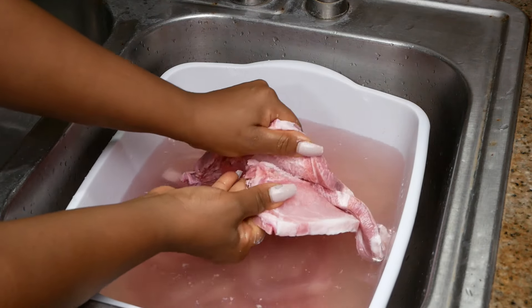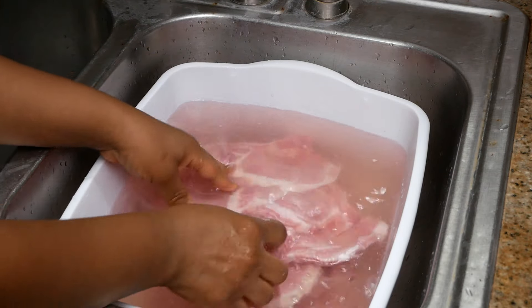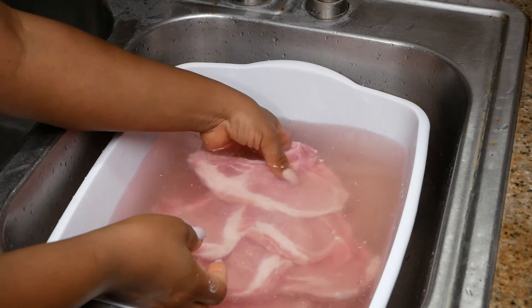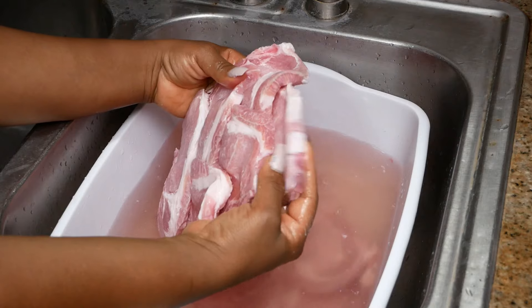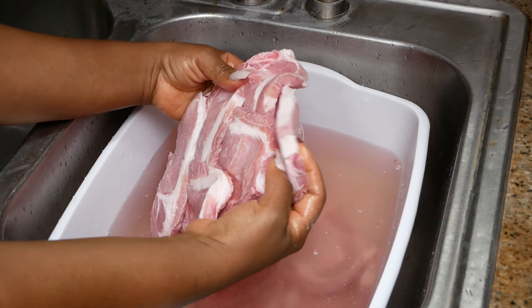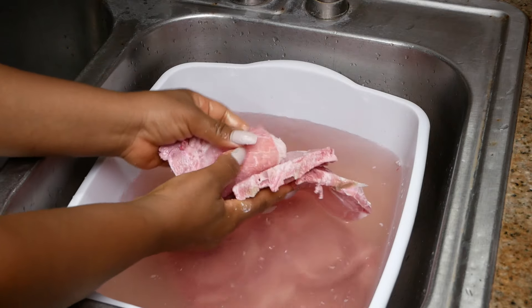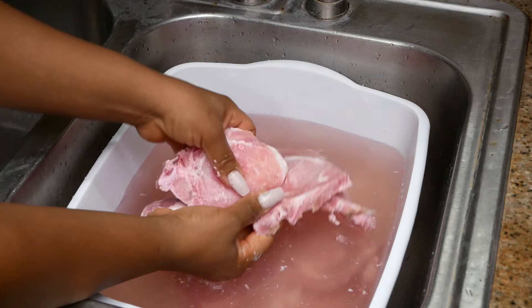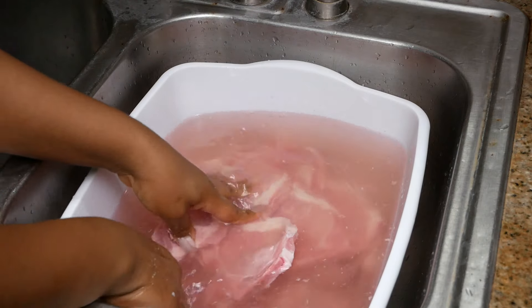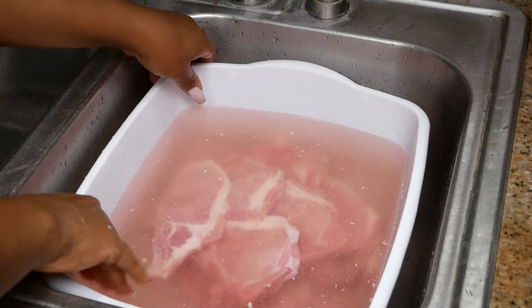Repeat that same step with the other pork chops, being very careful not to break or rip the meat — that is very possible when it's frozen. As you can see, the meat is flexible now; I'm able to bend it, which is a clear indication that it's beginning to thaw. That's really good because we want this to be a quick process.